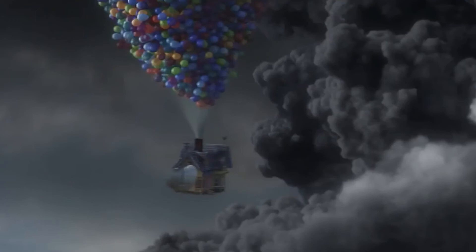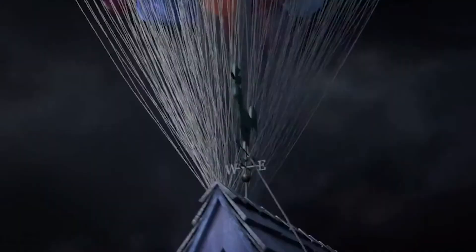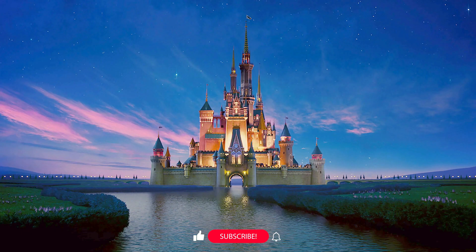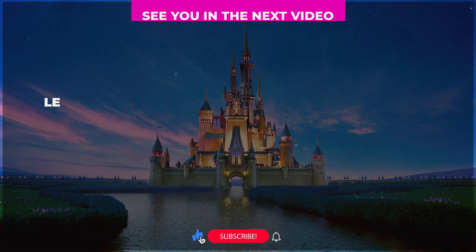Despite many of our favorite films having a couple of errors in them, we still love them as if they were perfect. That's all, Disney fans! Let us know in the comments if you know of any other small Disney errors from other movies, and like and subscribe for more magically packed videos!